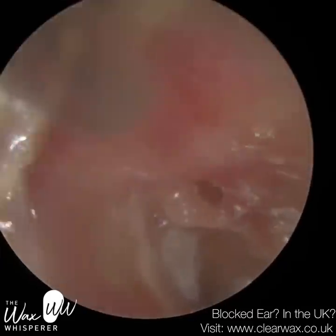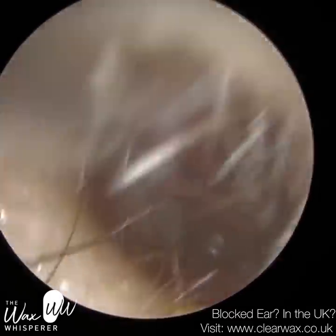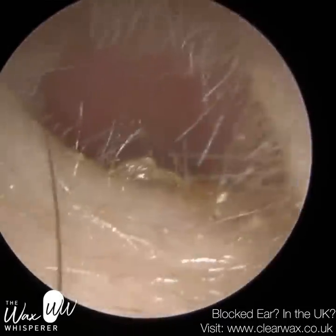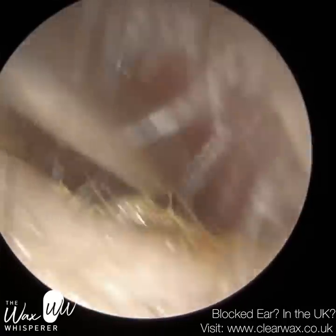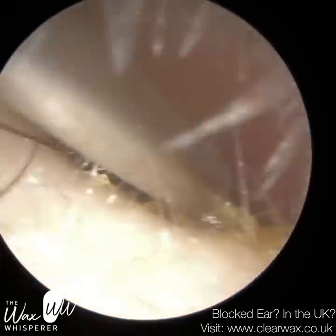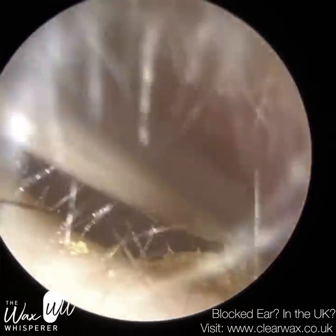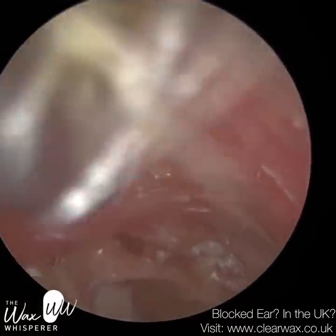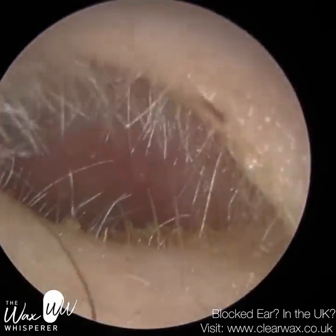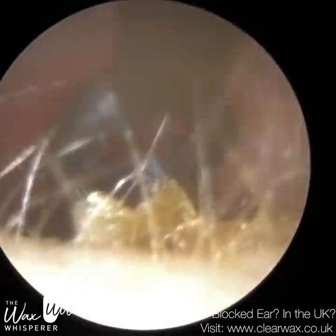That region is actually called the pars flaccida for that reason. When that eardrum gets pulled inwards, it creates a pocket and dead skin can get trapped. The outer layer, the epidermis, is made up of skin, and as that skin dies and sheds it should move slowly off the eardrum, off the ear canal, and out of the ear. But if you've got a pocket there, the skin as it's migrating falls into the pocket, and it can form into a plug of dead skin, then into a cyst — it can get infected and cause a whole host of problems.